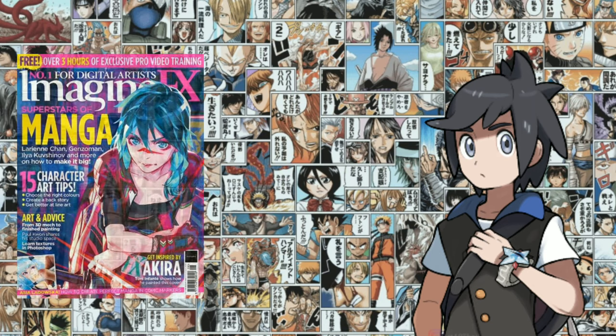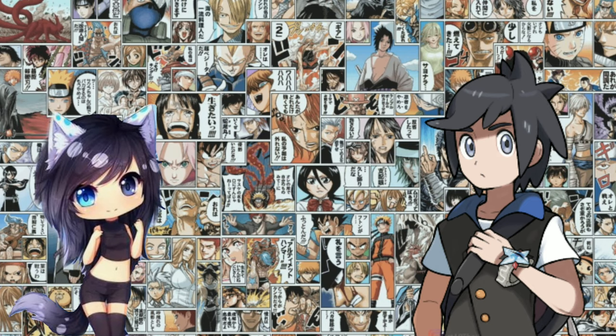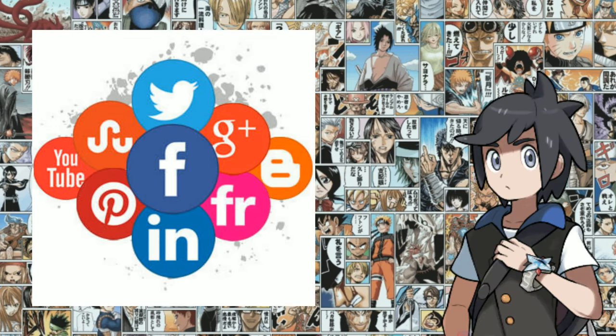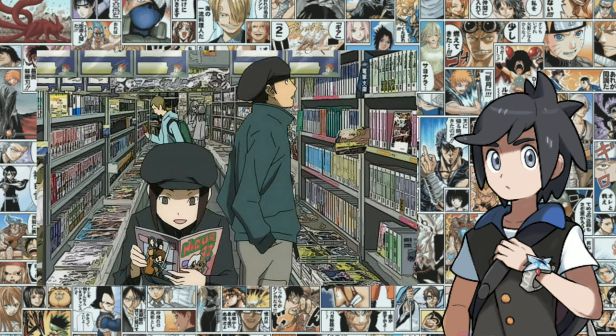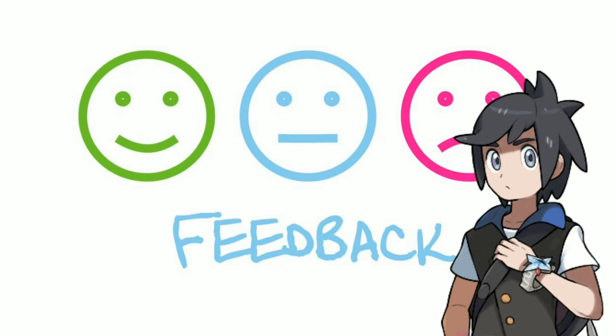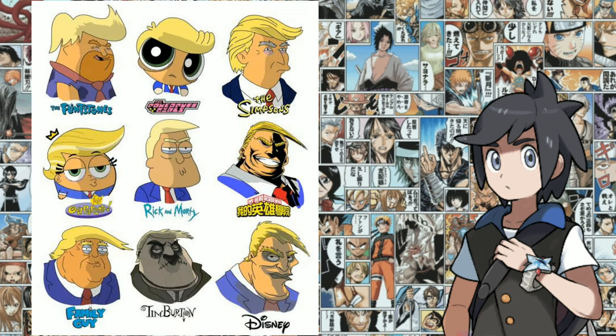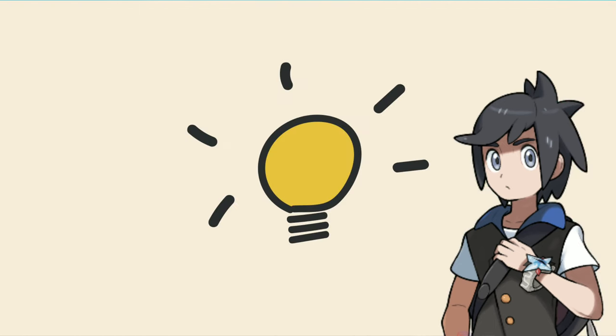You want to create manga, and so do many other people. Finding your community is of great help. There is a manga community on every social platform. For a suggestion, join the Mangaka community on Reddit, which involves not just reading manga but also creating it. Create relationships with others who are interested in your journey and show them your work. You will receive honest feedback and can also help others develop their stories. You will learn about different art styles and how to create your own unique art style. Having like-minded friends will reaffirm your passion for manga, since you can discuss your ideas with knowledgeable people.